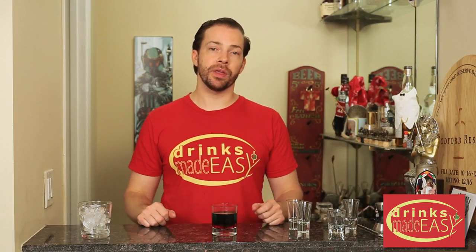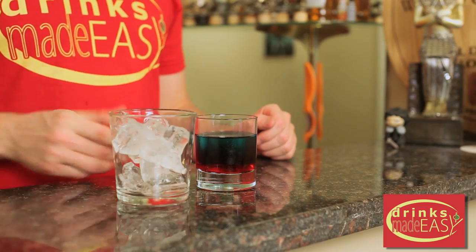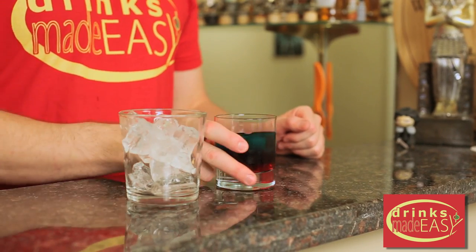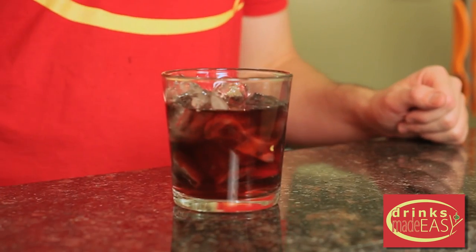Now if you do it slowly you'll end up with a layered cocktail. This is quite a bit of sugar — some people will do this as one whole shot, but I recommend putting it over a little bit of ice and drinking it at your leisure.